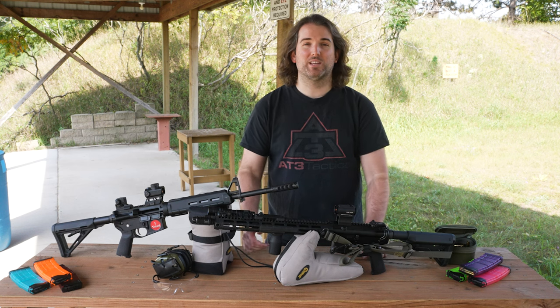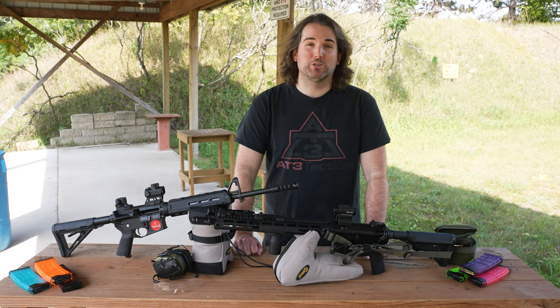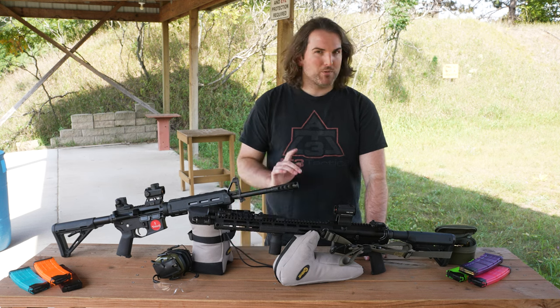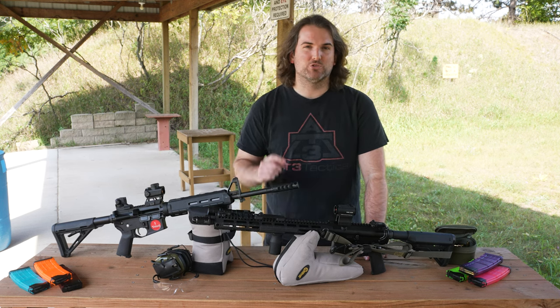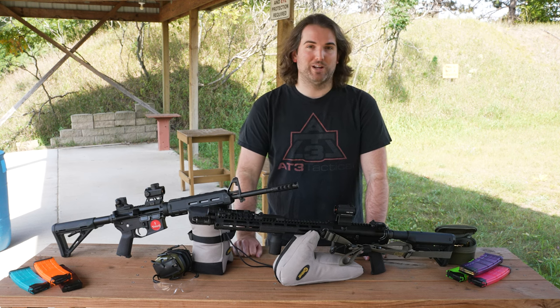We want to sell stuff that excites us, stuff we'd actually use, not a bunch of crap, and now we're reviewing stuff requested by you, the viewer, so we got some gear out here. Let's get right into it. I am always hunting for new stuff, so drop a comment down below if there's something you'd want to see in our store or me testing at the range.